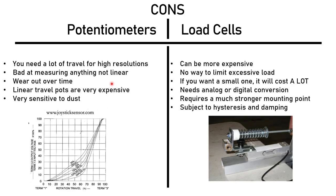Moving on to load cell cons: they can be more expensive out of the box. With the way they are currently applied, load cells are more expensive than potentiometers. There is no way to limit excessive load, because the force goes straight into the sensor — so if you mash the brake pedal really hard and don't have a very compliant load cell with a high load rating, it won't work well. But if you buy a load cell rated to measure a car's weight, you lose resolution again, so it's all about a trade-off.